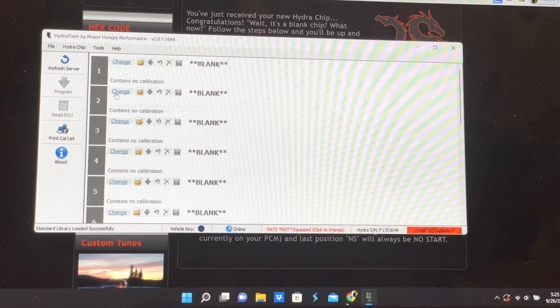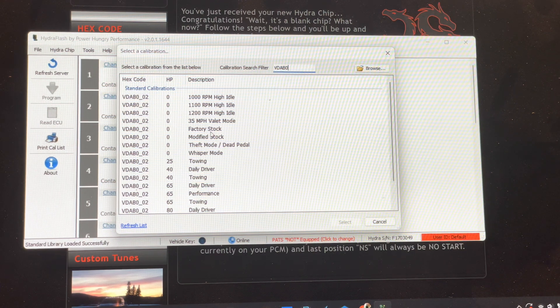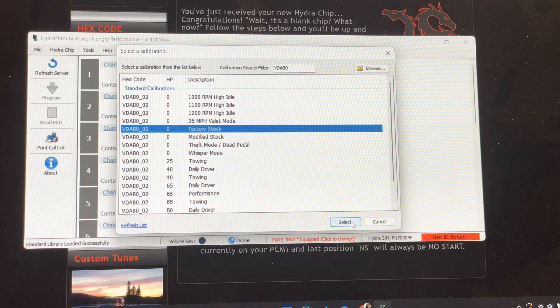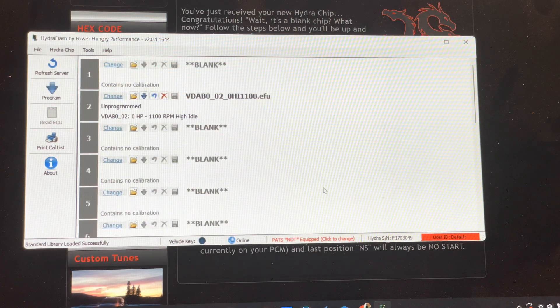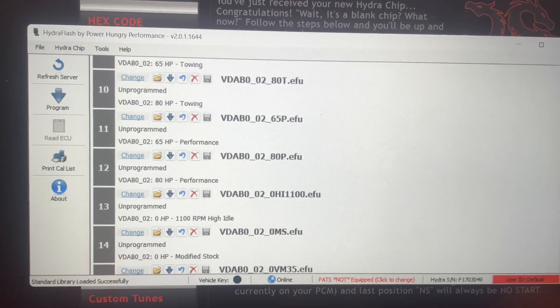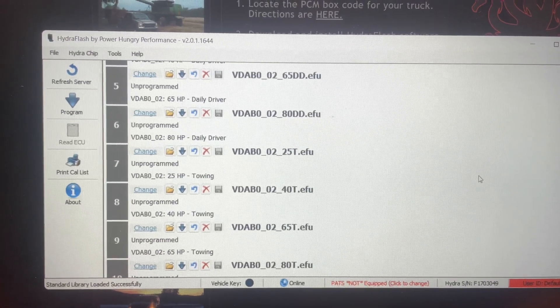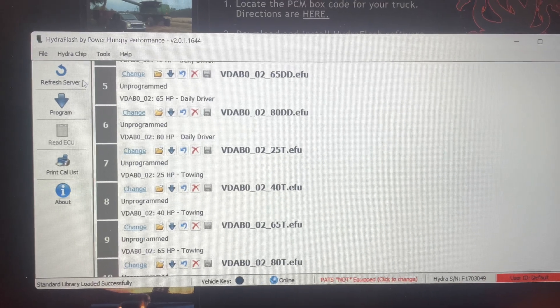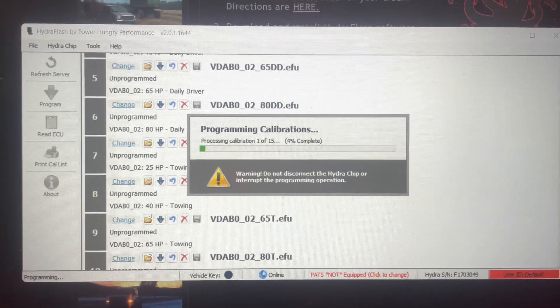Go to your first slot — I'm going to do my second slot first. I was able to find the desired calibration code, I just looked it up in the search filter. For tune number two we are going to do a 1100 RPM high idle. We went ahead and got all 15 tune slots filled with different things — everything except a 1000 and 12,000 high idle went on. Hit Program and it is going to take a while, so I'll put it on time lapse.